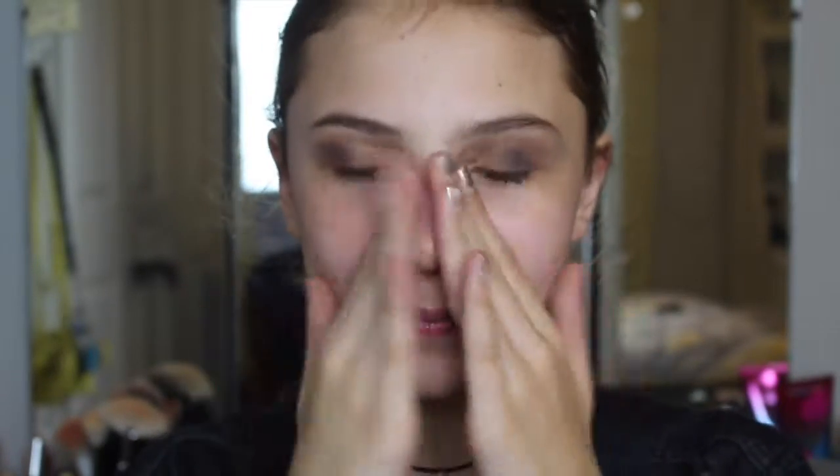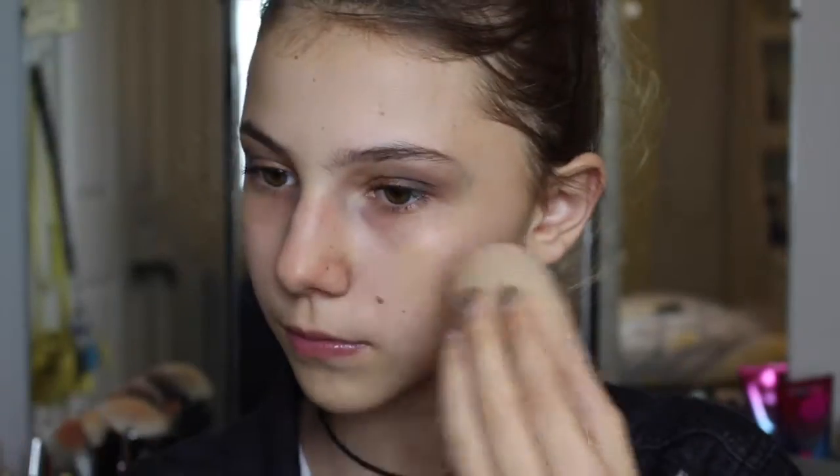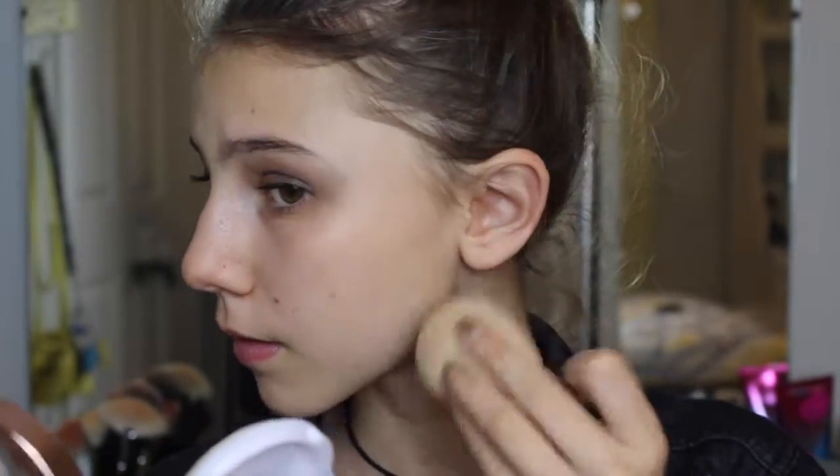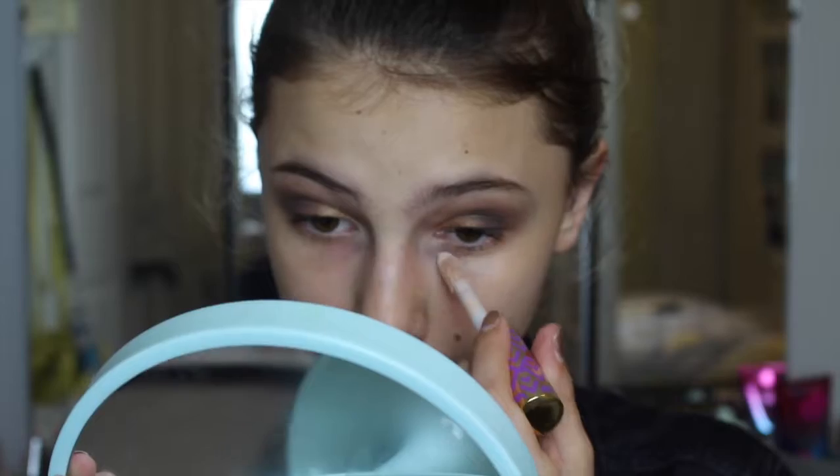To prime my face I'm using the NYX Angel Veil Face Primer, massaging that into my skin — I love it because it's super hydrating and it definitely makes makeup last. Then I'm going in with the L'Oreal Lumi Cushion Foundation, dotting it on my skin and blending it out with my Beauty Blender. I'm in the shade N3.5 and I really love this foundation — it has pretty good coverage but it's really lightweight, so I would definitely recommend it.